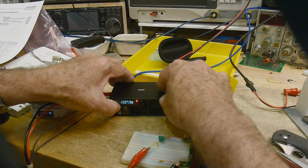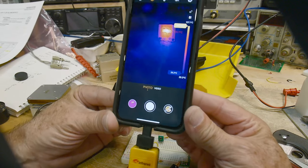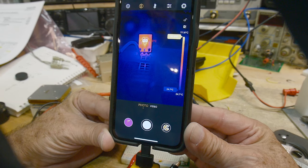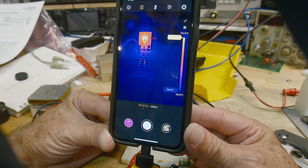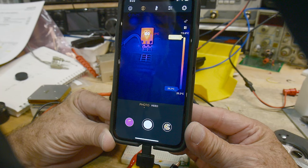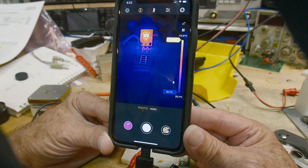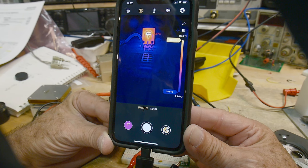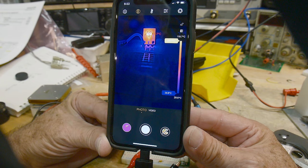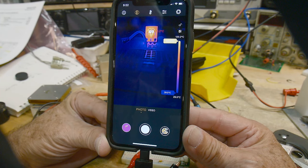Let's take it up a bit more to 620 milliamps. Now we're up around 111, 112, 113, 114 degrees. I probably wouldn't want to go much above this — 600 milliamps for that tiny, tiny little part is pretty good. It's getting up to about 120 now. It is fairly warm in the garage too — having some hot days here in California.